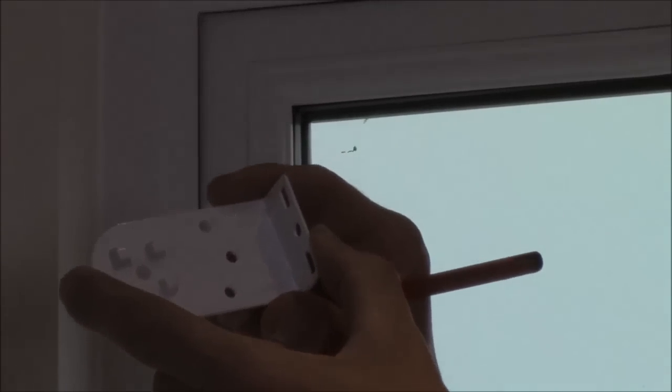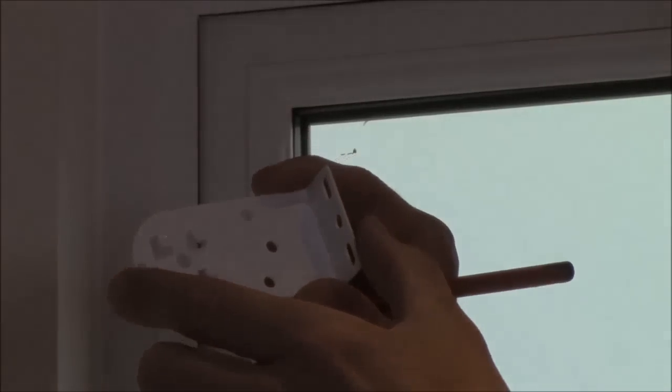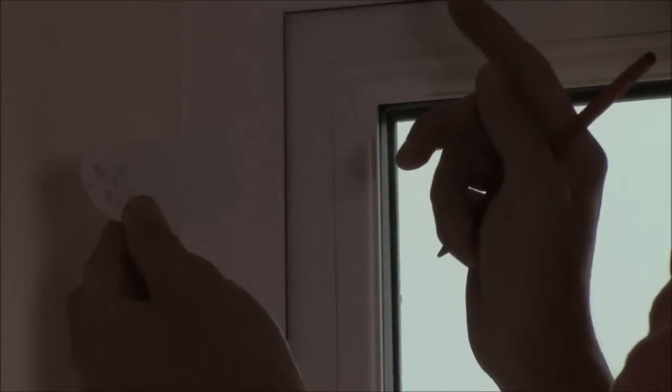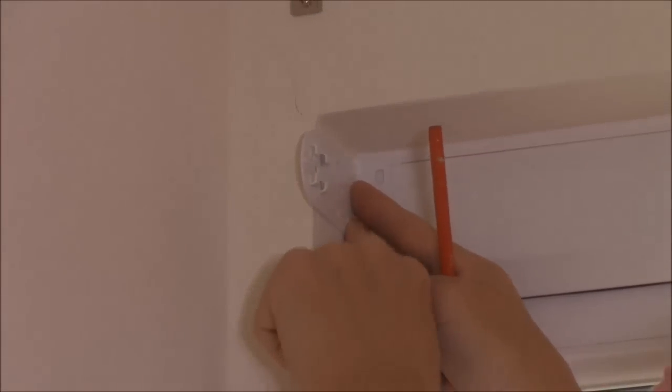There are three different sizes available: the 48mm which is standard with the blind, the 65mm, and the 80mm. So what I'm going to do is place this in the corner of the window and mark out where I would like the bracket to be located or fitted.